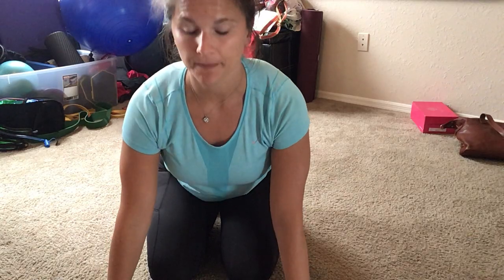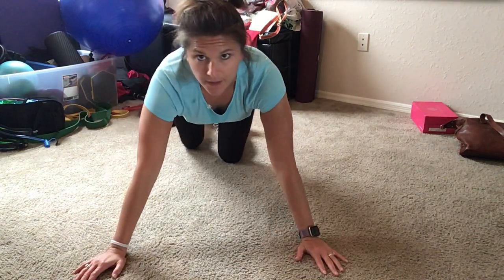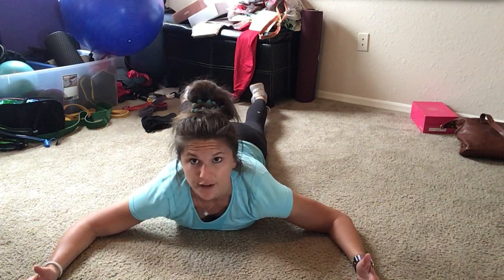This is the one I want you to do daily. This is to get your scapular motion going, so you're going to lay on your belly, put your arms at about 90 degrees, you're going to keep your head neutral, and you're going to rest it on the ground.